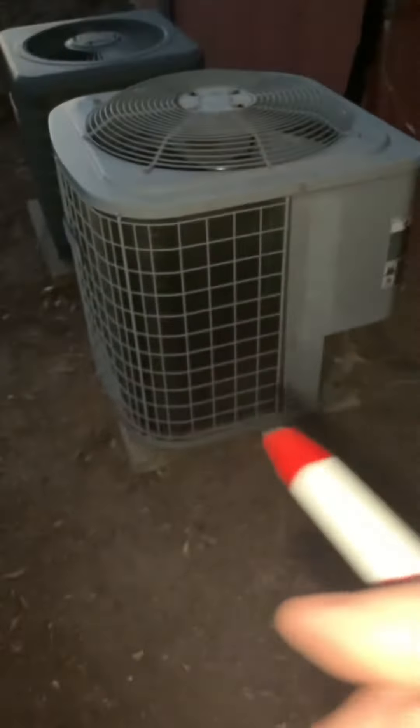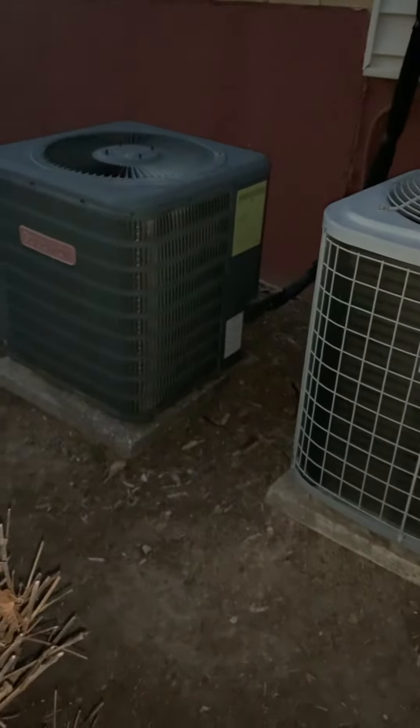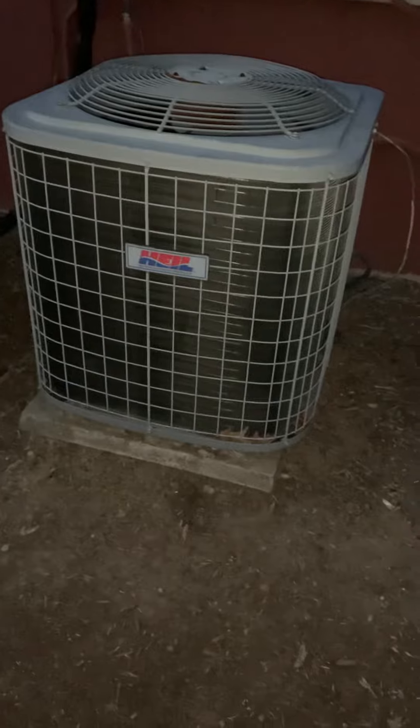Looking at the two units — this one towards the back of the building is the Heil unit. This is what we're looking at replacing, but we just want to kick this on to confirm it's the right one. We don't have any labeling, we're just going off what the homeowner said. There's another one over here — this is a condo — so just kick it on to make sure.